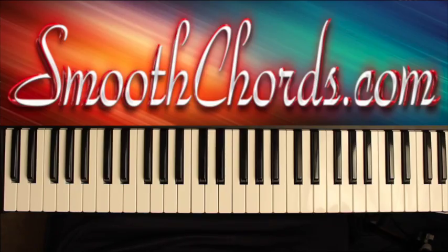This lesson will cover a song titled 'I'm Gonna Be Ready,' recorded by Yolanda Adams. This song was done in the key of B-flat and modulates to B.